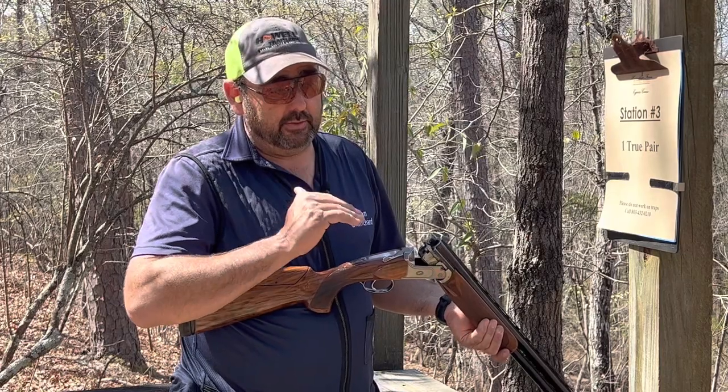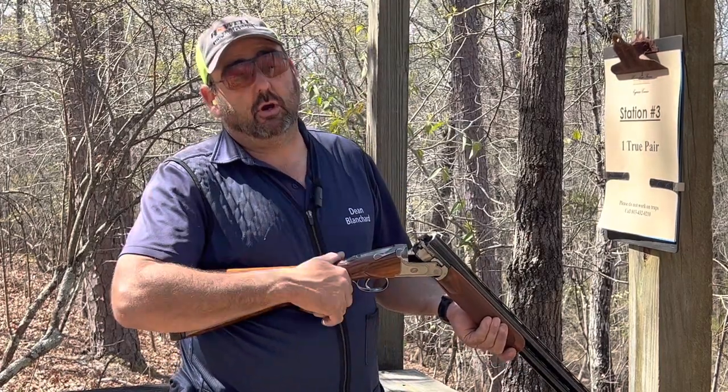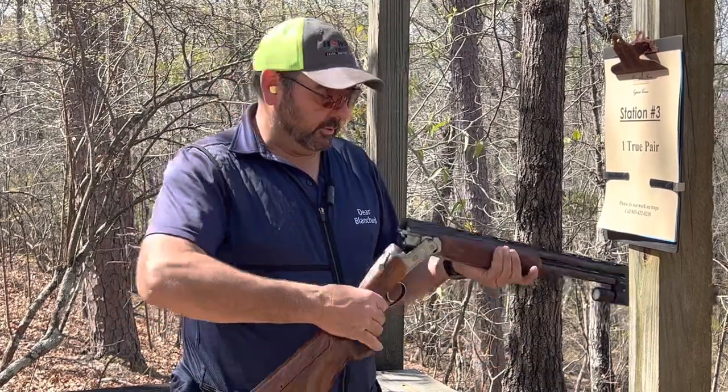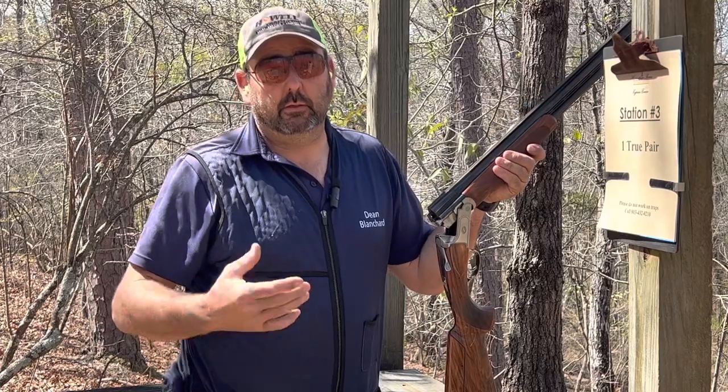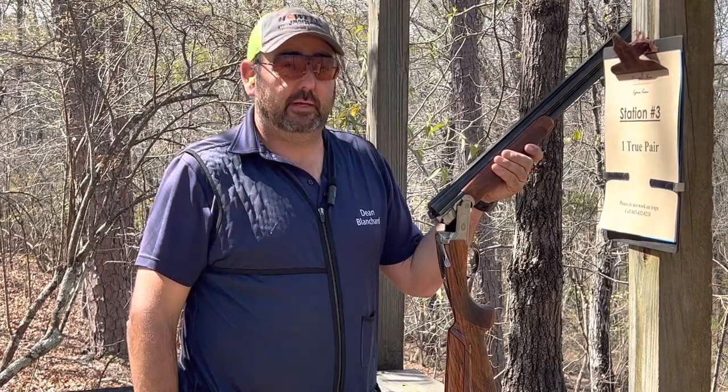So if you're having problems with downhill shots and you find yourself shooting at the targets, chances are you're shooting over the bird. Subscribe to my YouTube channel, like and share my videos so we can help other people. Have a great day.